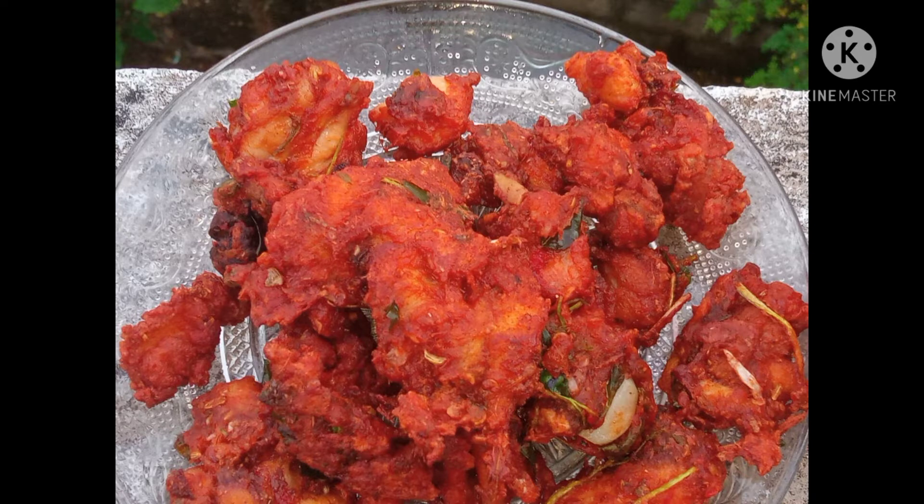Hi friends, Assalamualaikum. I am going to show you a recipe in this video.